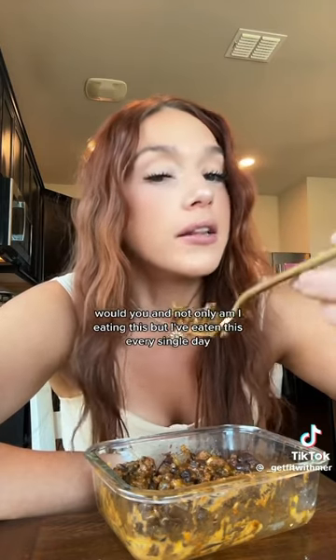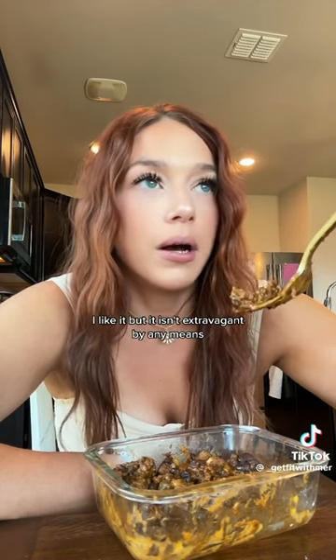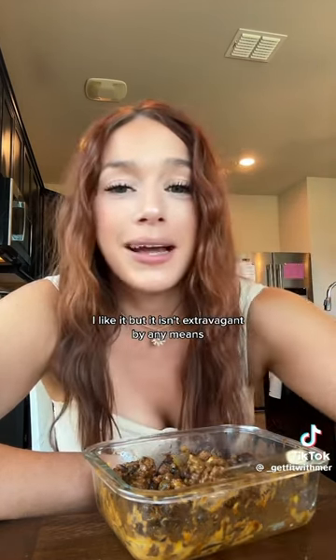Would you eat that, Junior? I'm actually really curious. And not only am I eating this, but I've eaten this every single day for a good solid two weeks. I like it, but it isn't extravagant by any means.